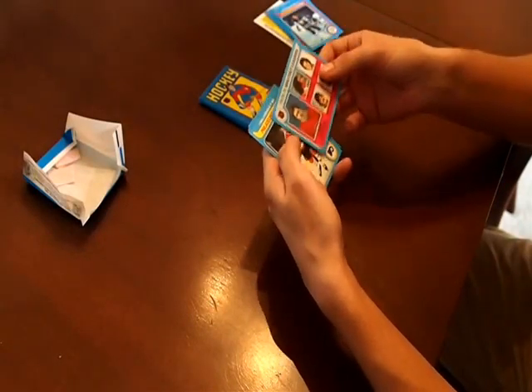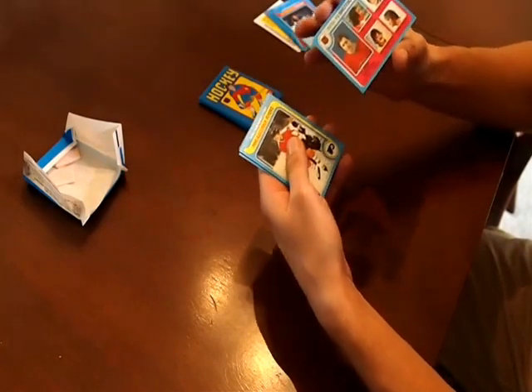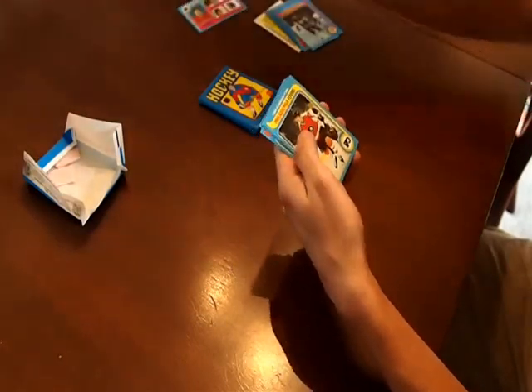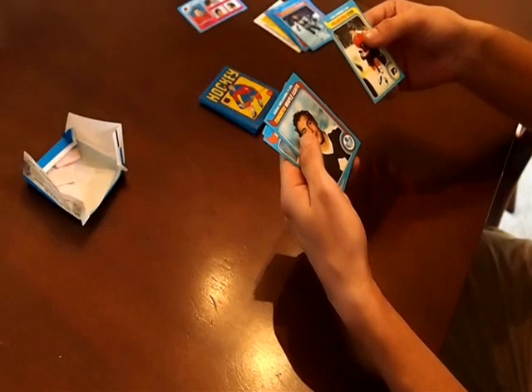We've got a League Leader card with Ken Dryden and a few other notables. Very nicely centered, too. These cards are really nice — perfectly centered, they're all sharp.